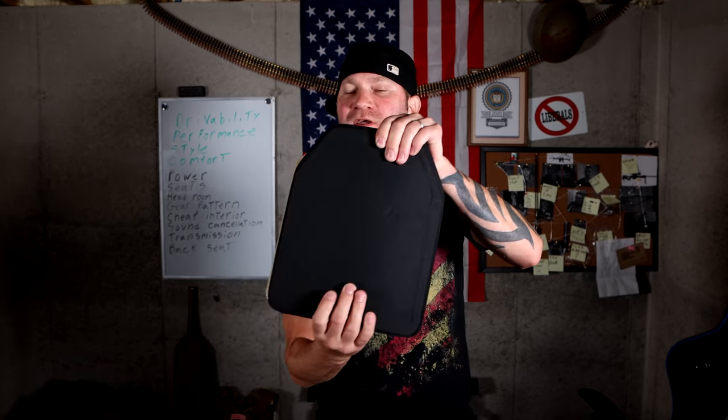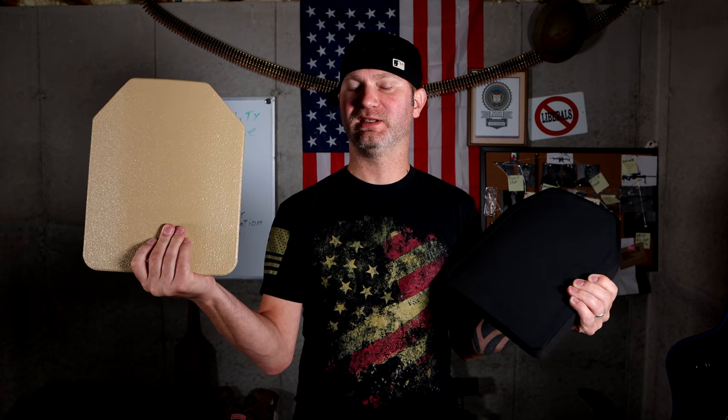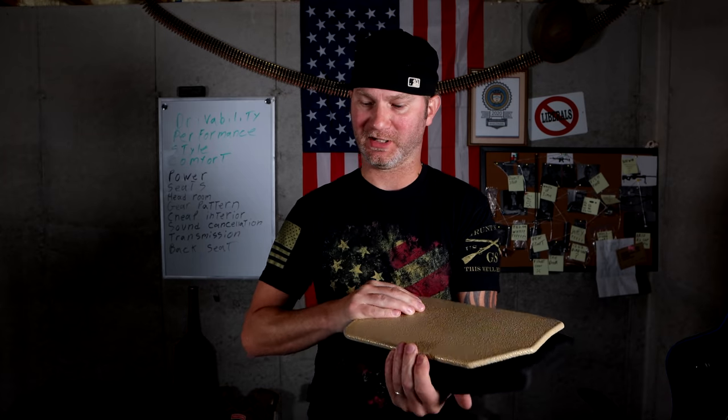Alright, back to smashing some homemade armor. I didn't quite get the turnover I was looking for, because it's been about a month since I shot one of those videos, and I was expecting to have like 10 or 15 plates to compete against each other. So I'm going to up the ante a little bit — not just the cash prize. I'm also going to be giving one free level 4 plate and one free level 3 steel plate to the winner.